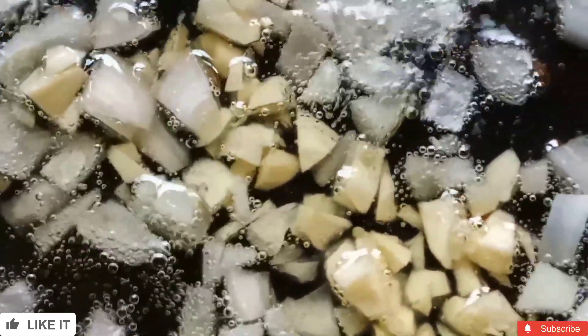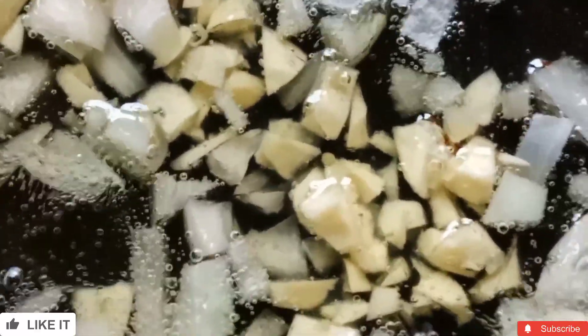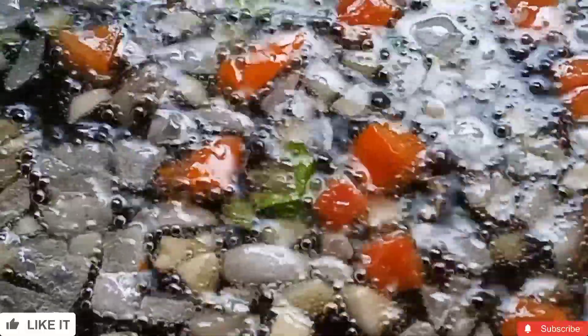Add cooking oil. We have chopped onion, chopped garlic and chopped ginger. We will fry this for 1.5 to 2 minutes.